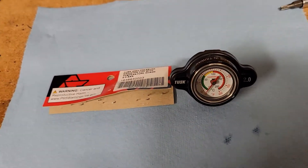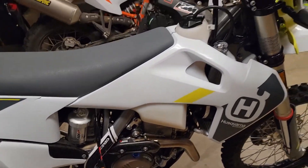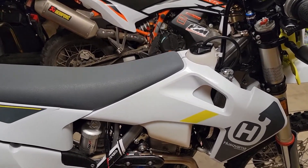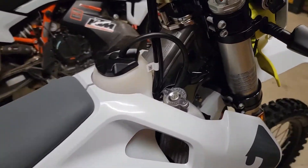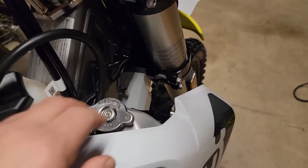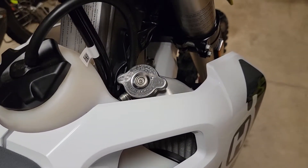I know I'm not sponsored by them, but this is cool. This is going on my 2022 Husky FE350S, and it's always nice to know what your motor's doing, especially if you're beating down some trails, just to keep track and make sure you're not getting too hot.